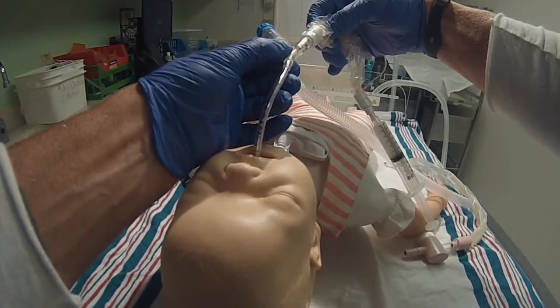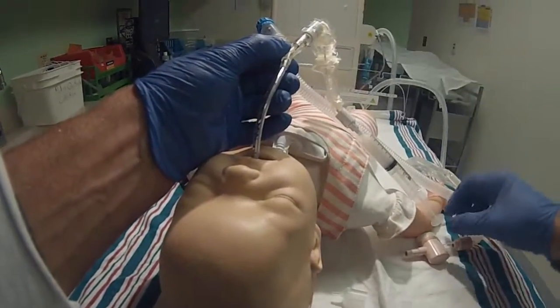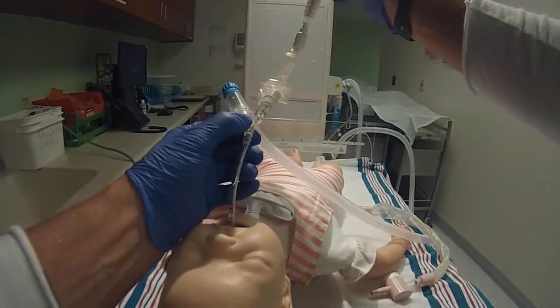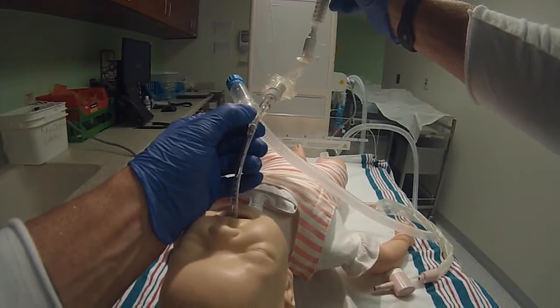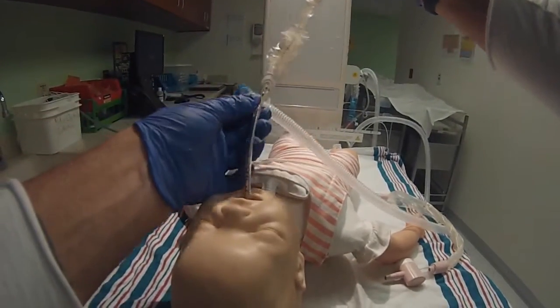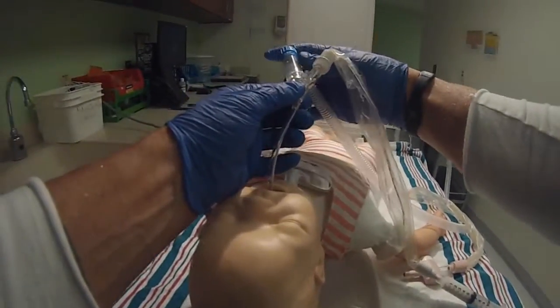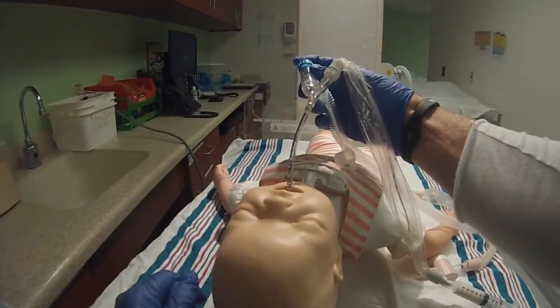I'm just going to slow down so I can show you. There's a 12 here to the 12 there — you're now perfectly at where you need to be. You're going to push this down until it goes to 3 mL's right here. Once you get to 3, pull it out and you're going to be continuing puffing like this for a minute.